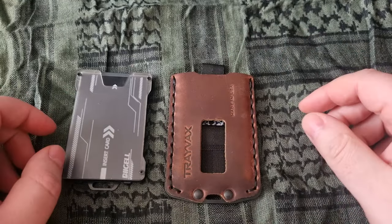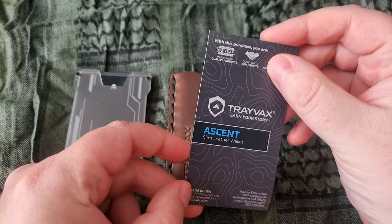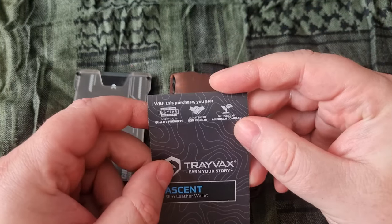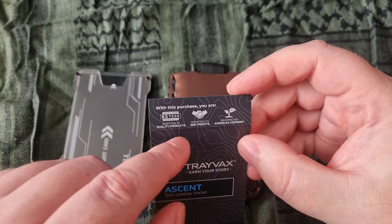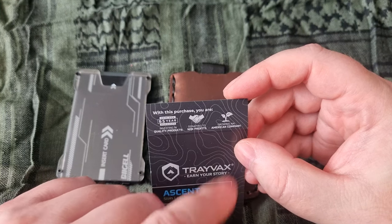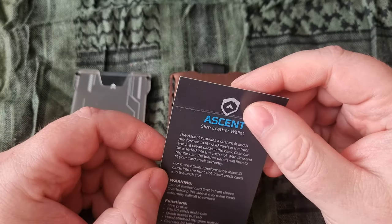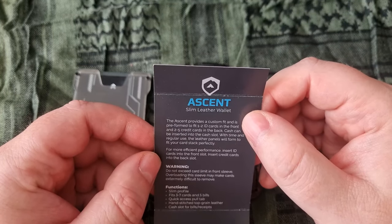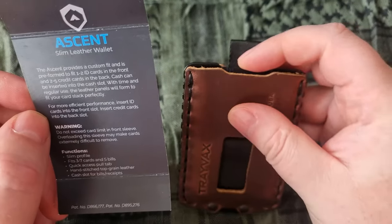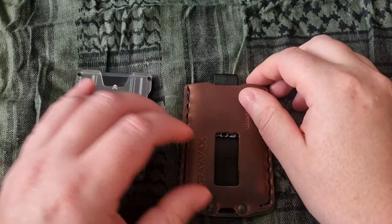This is the Travaux Ascent Slim Wallet, made in the USA. It has a 65-year warranty, is donated to a non-profit, and is governed by an American company. It can hold one to two cards in the front slot and three to five in the back.